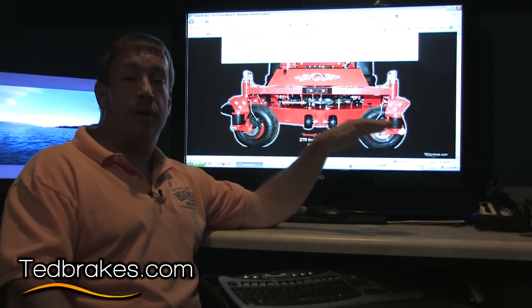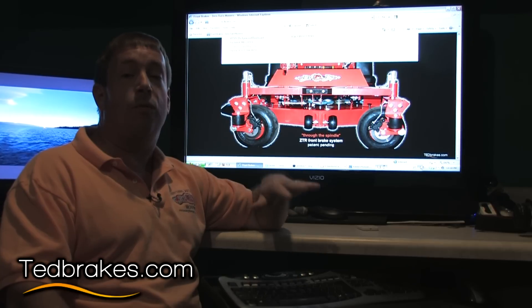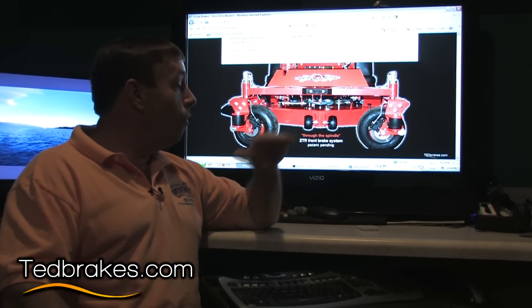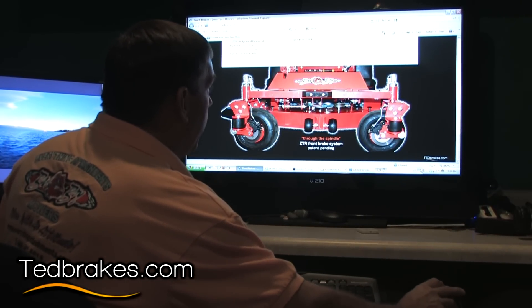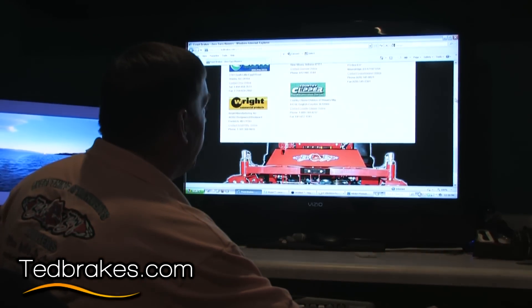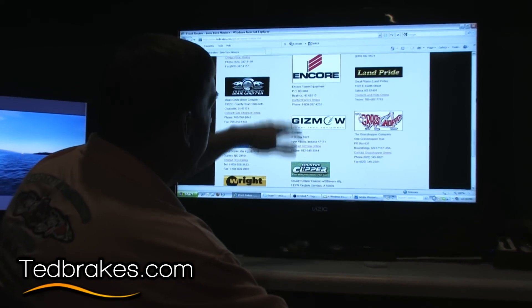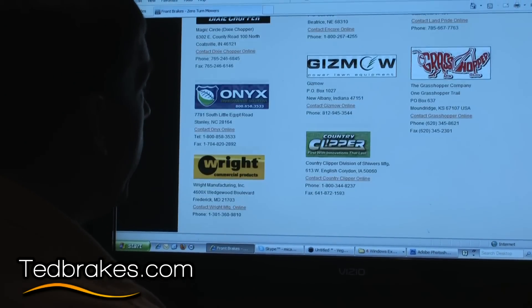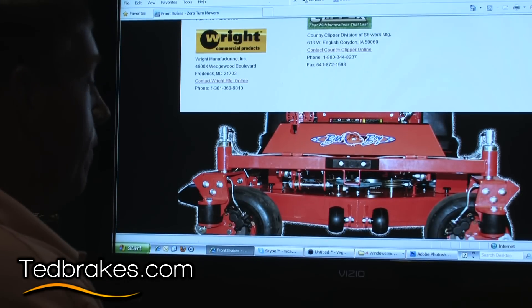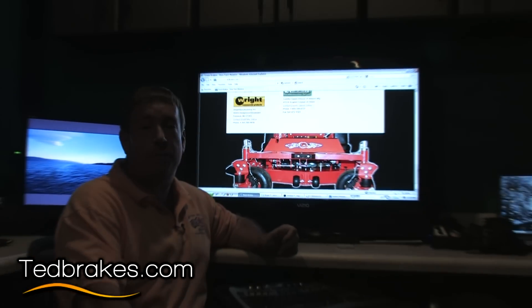I hope all owners of zero turn mowers — and those considering buying them — will go to the page on Ted Brakes' website and request that the mower company you like offer brakes. You can go to any of these mower manufacturers and simply request that brakes should be offered. I've had over a thousand offers from people wanting me to put brakes on their mowers, but at the cost and engineering time required per unit it's simply not cost effective for me.